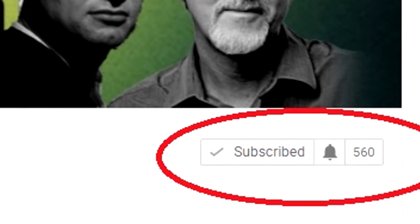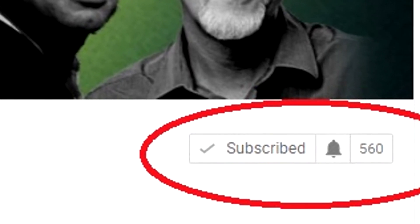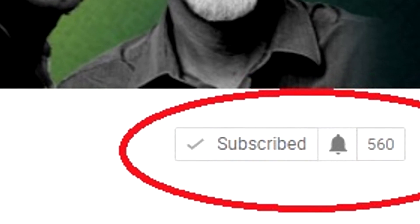Hit that like button and subscribe if you haven't already, so you can be entered to win our 600 subscriber giveaway — we're giving away some Amazon gift cards. Also hit the bell button so you can be notified when our new videos are uploaded. Hope you guys enjoyed this video, and as always, we'll see you in the future.